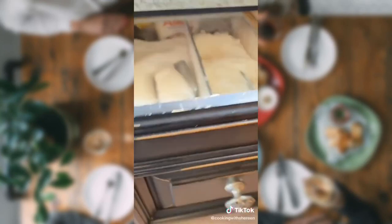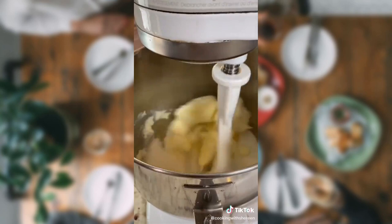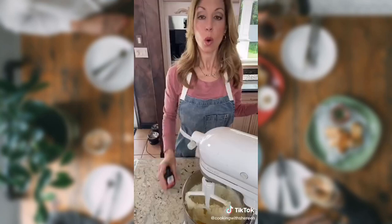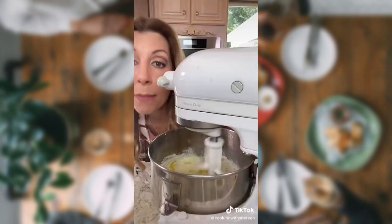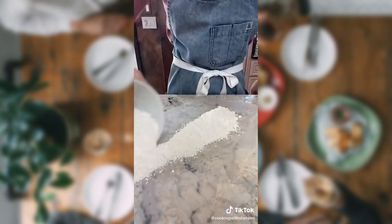Let's make chocolate chip cookies. 1 cup unsalted butter, 1½ cups sugar — cream 2 minutes. 2 eggs. 1½ teaspoons pure vanilla extract. Mix. Line with parchment paper.